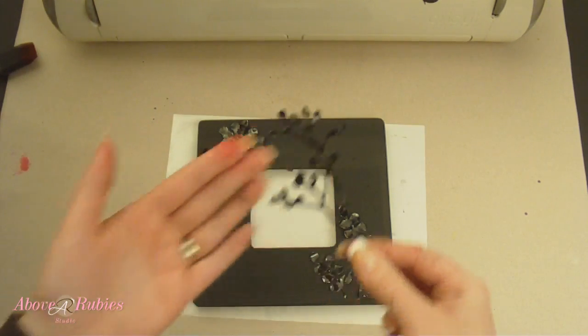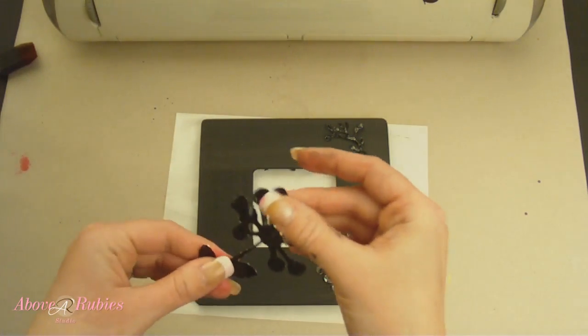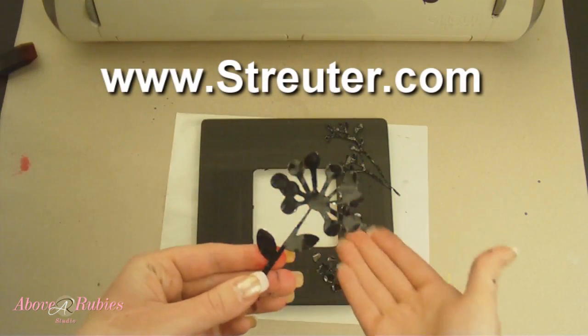This glue foil is from struder.com — you can go and purchase it there. Isn't that beautiful?